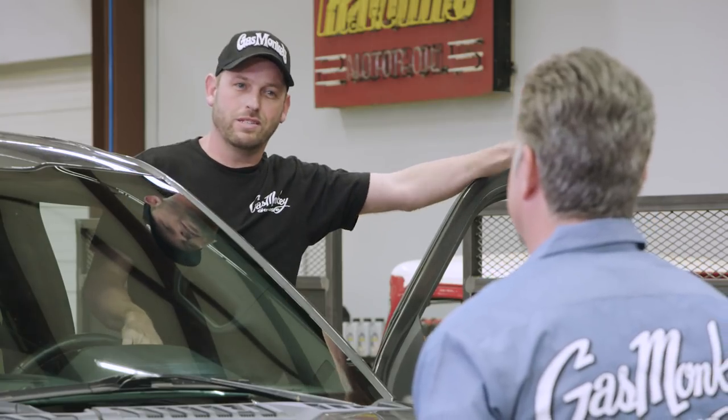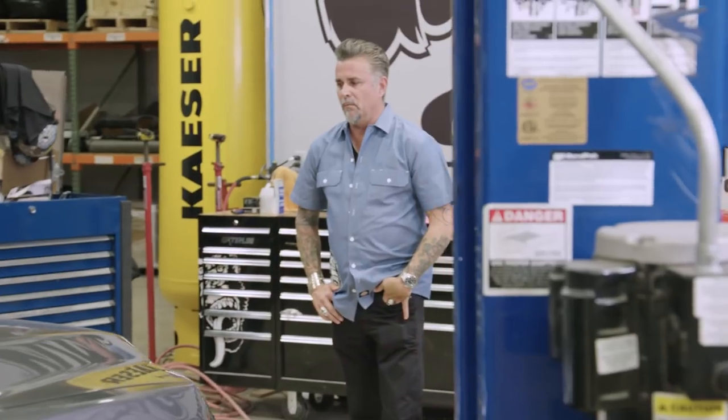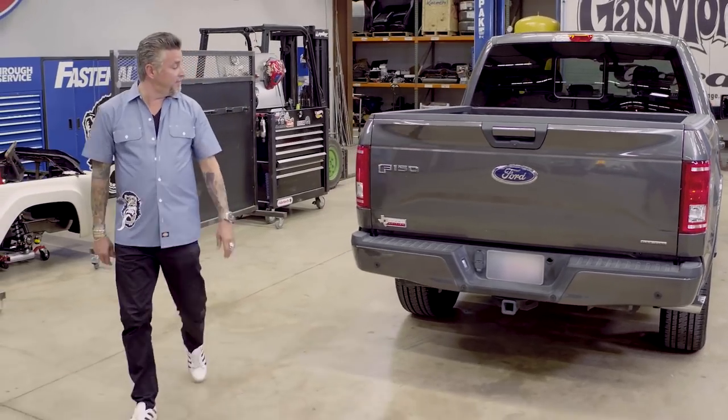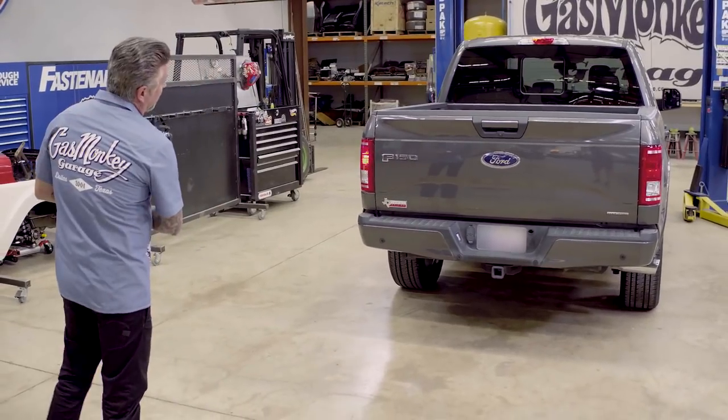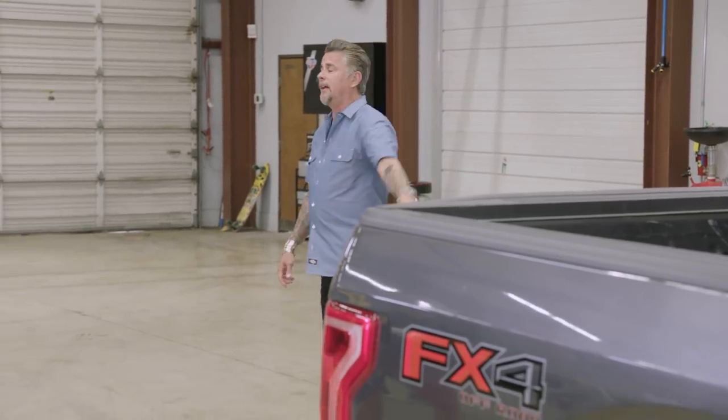Horn works — it's the first thing on my list. Lights are next. Let's check the back: left blinker, right blinker, brake lights. Get the rest of it done.